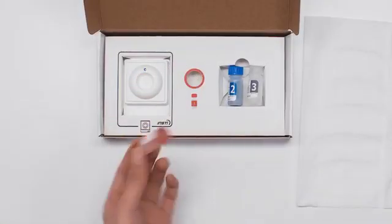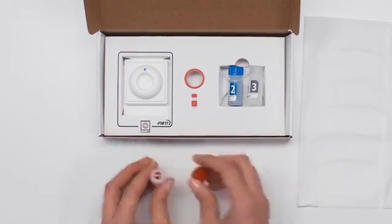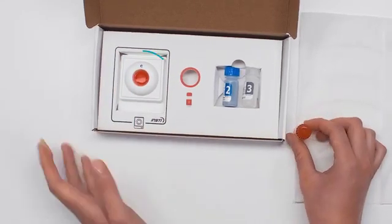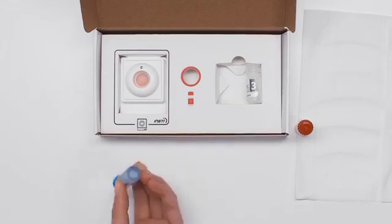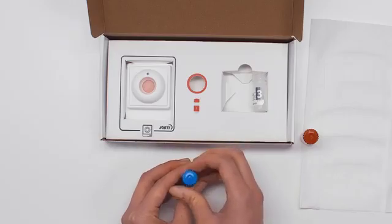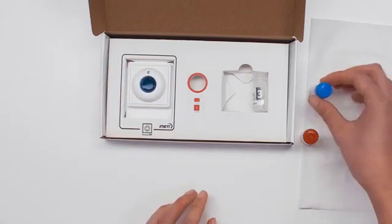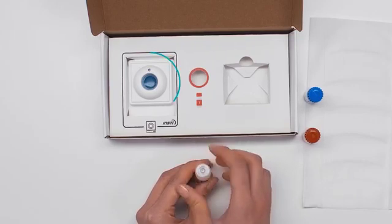Bottle one: shake four times and pour it into the centre of the membrane unit. Allow the liquid to be absorbed completely. Bottle two: shake four times and pour it into the centre of the membrane unit. You may need to gently tap bottle two to get all the liquid out. Allow the liquid to be absorbed completely.